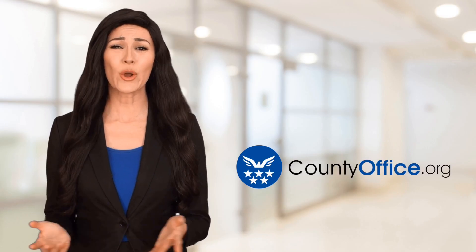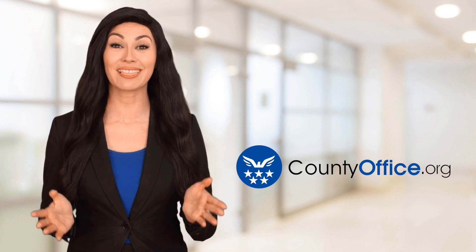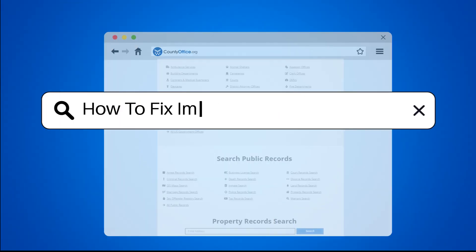Welcome to County Office, your ultimate guide to local government services and public records. Let's get started. How to fix improperly pitched gutters.